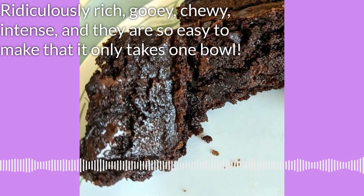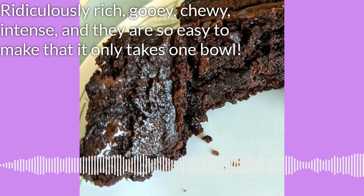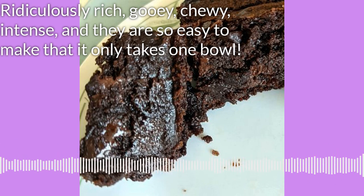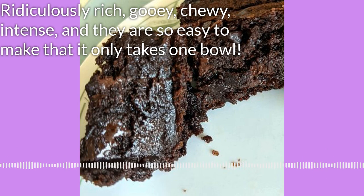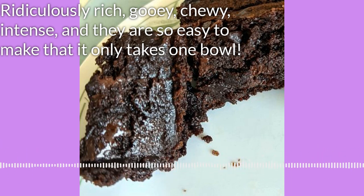I'm going to talk about your equipment first because this one bowl thing means you need specific equipment. The equipment you need is a nine-inch pan — a brownie pan, a nine-inch square. I have used an eight-inch square and it makes them taller and moister and it just takes them a little longer to cook. So if you have an eight-inch square pan, that's okay too.